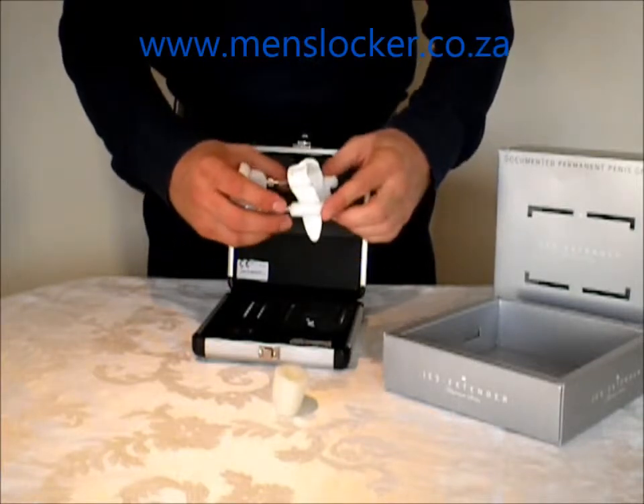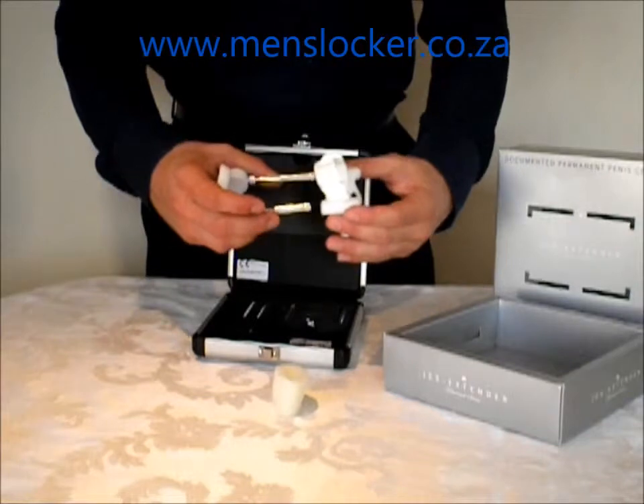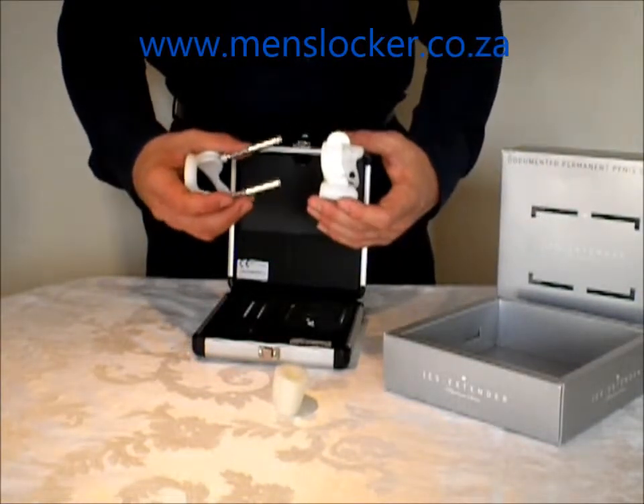And then of course, as per all penis enlargers, if you get an erection with the device on then it simply just slides off the front here, and then you can reapply it at a later stage.